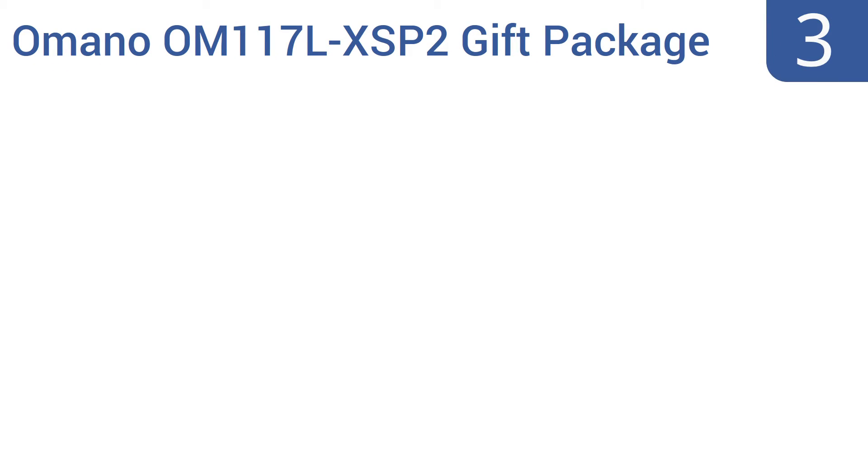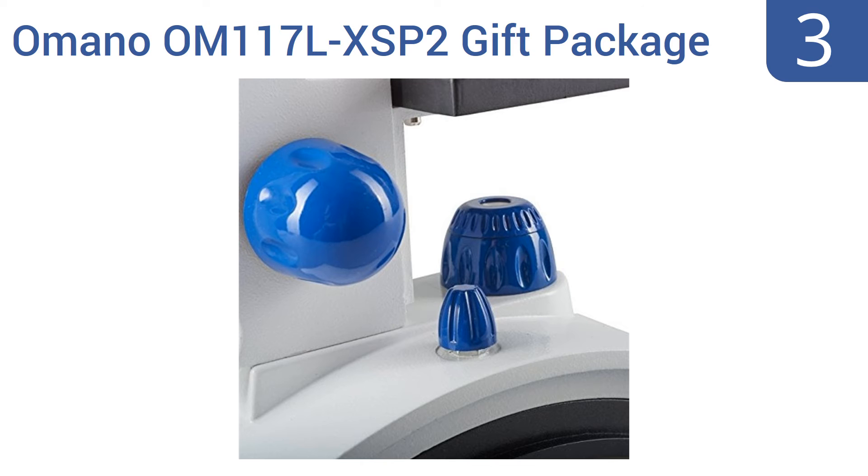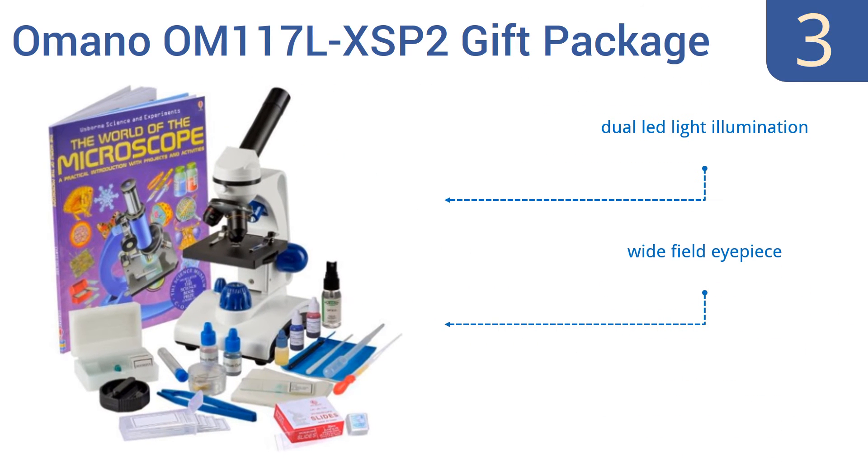Halfway up our list at number three, the Amano OM117 LXSP2 gift package comes with everything a young scientist needs to start conducting serious research, including slides, dyes, droppers, and an instructional book filled with activities. It's an award-winning microscope and pleasantly easy to use. It features dual LED light illumination and a wide-field eyepiece, and is powered by three triple-A batteries.